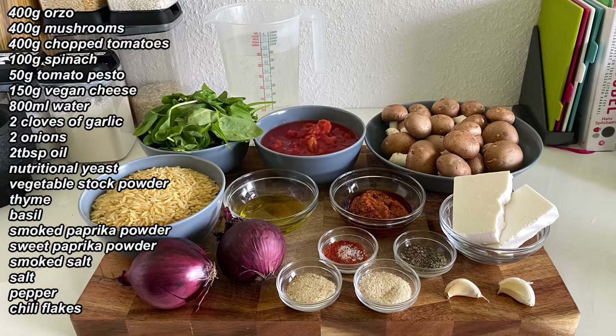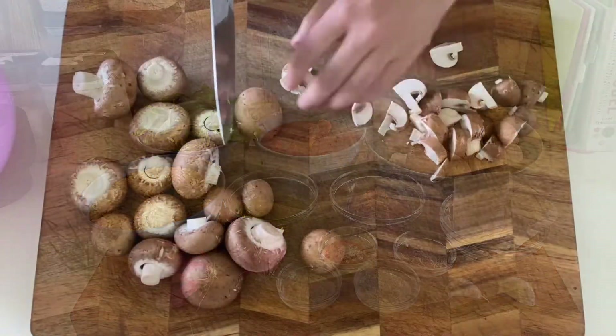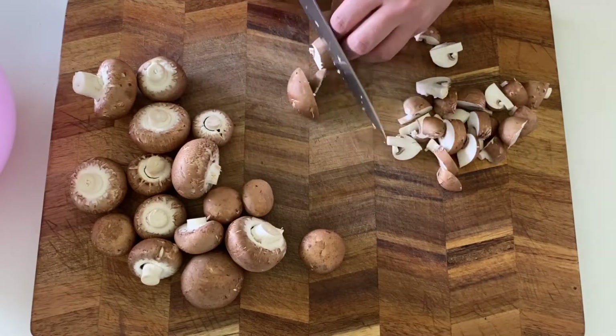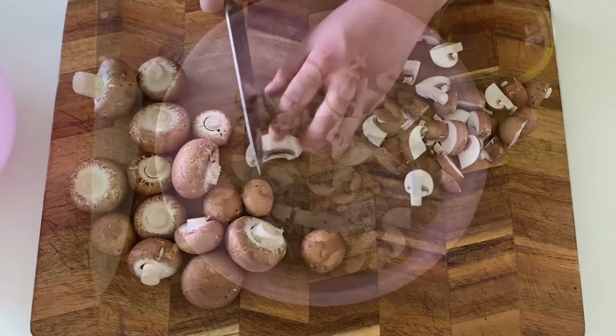Let's make an orzo with smoky mushrooms that is filled with flavors. We want to start with cutting our mushrooms. Cut them into thick pieces. This will be one of our main ingredients, so don't be too scared to keep them a little bit bigger.